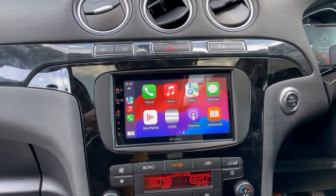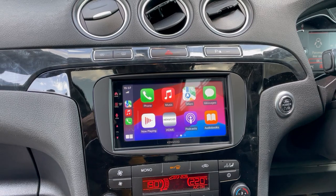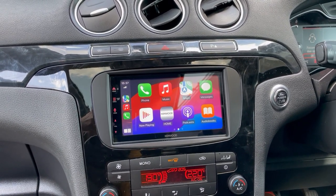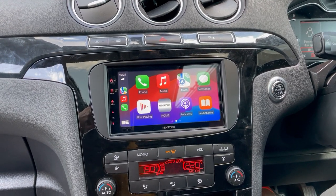We're part of the Kenwood Pro Scheme. We've also added a few other bits in here, like dash cams front and rear and an iPad holder for the kids in the rear. Thank you for watching.